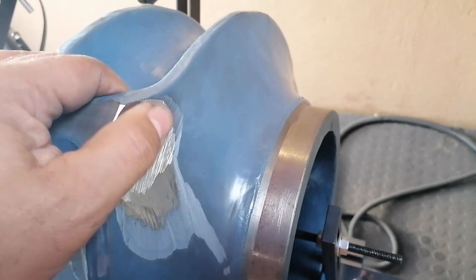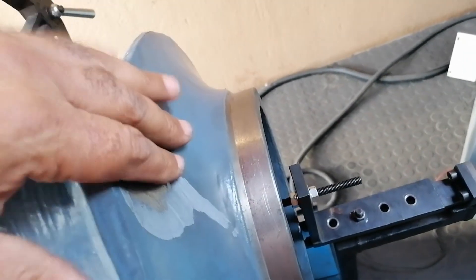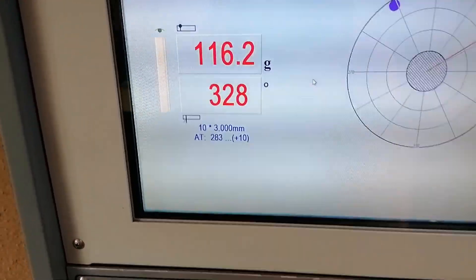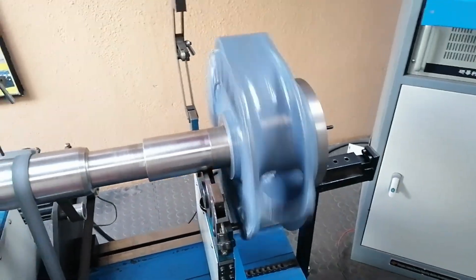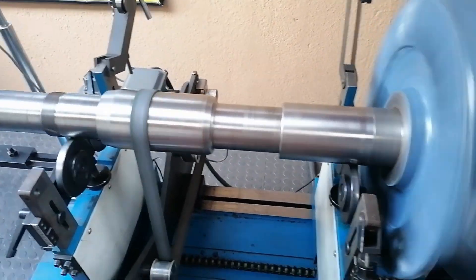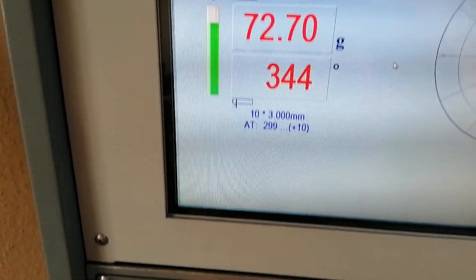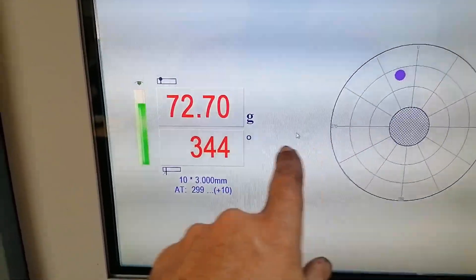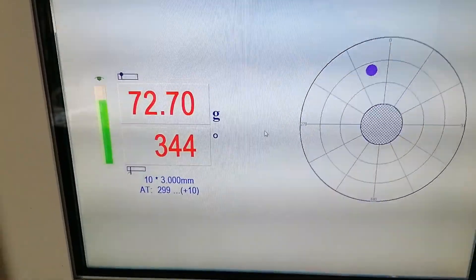This is where I grinded - I took off quite a bit, definitely not enough to get the balance right but I thought I'd work it bit by bit. She's almost up to speed - she's now 72 grams at 344 degrees. It's in the same region, so I'll keep on working that same spot. I'm going to turn it to 344 degrees and see where that is - let's stop this machine.